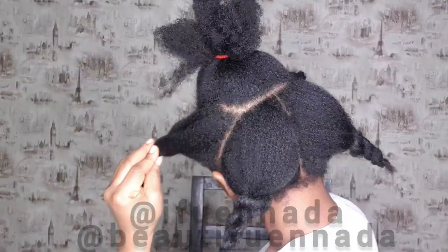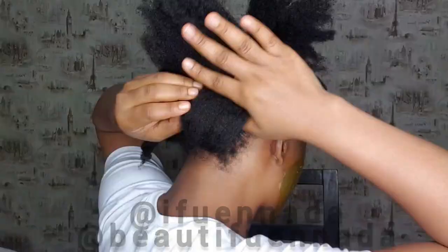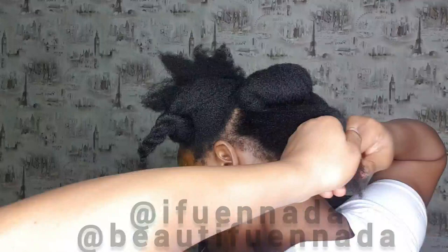My hair was already stretched out before I started making this video, so all I did was put my hair in the sections I'll be working with. For the back, I basically just roll, tuck, and pin this section down — very easy to achieve. Roll, tuck, hold it down with a bobby pin, and then I moved to the front section.